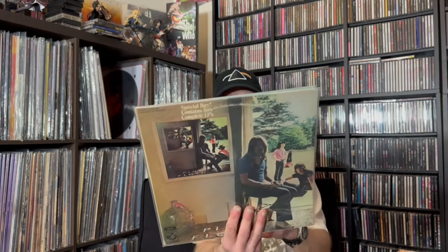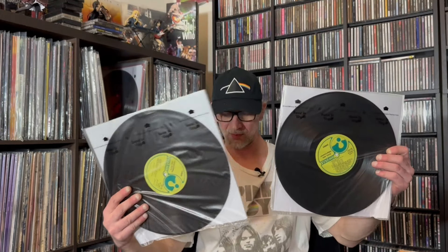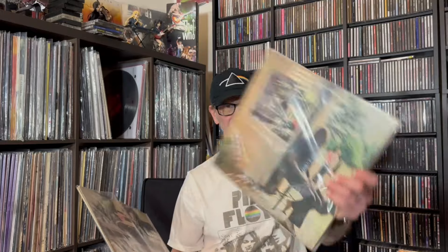Next up, Ummagumma. Not my favorite of theirs, and even though it's not my favorite, I do have two copies. This is a gatefold with two records. There's the back, the front, and the gatefold. These are on Harvest — and these are not remastered. Two copies: one is in better shape, and this one has some ring wear.